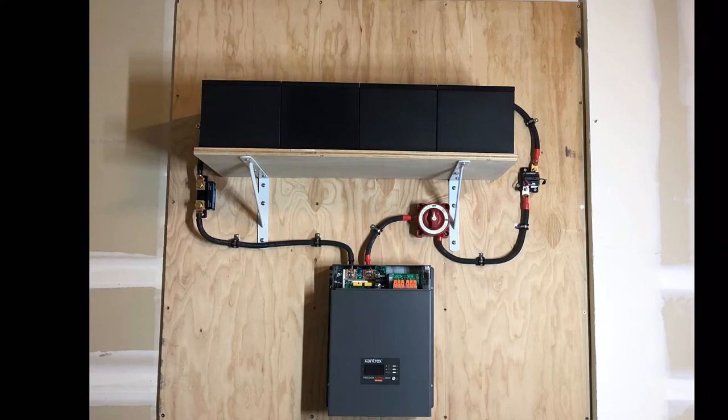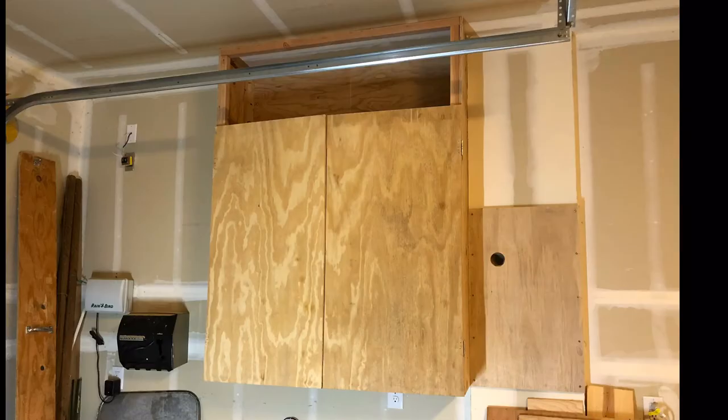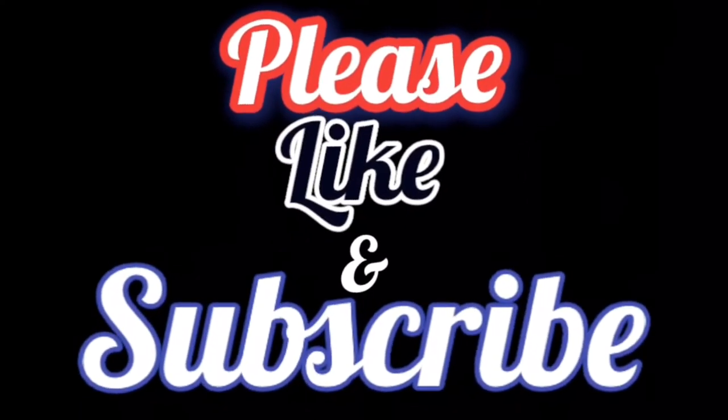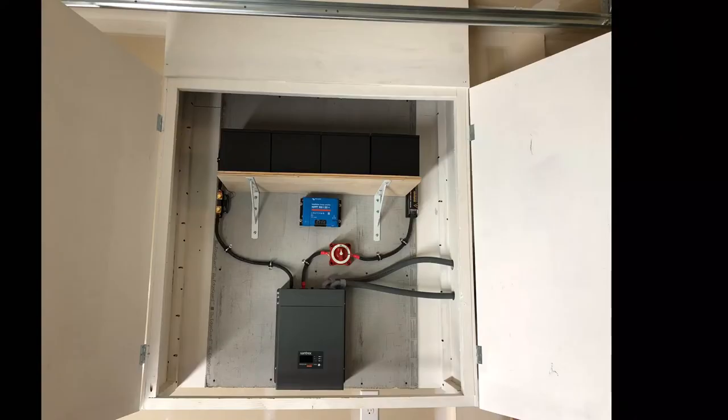I haven't hooked it to a circuit breaker but I'm going to change that out to a class T fuse. I built a cabinet for it — there, I've got the cabinet all painted. If you can, please like and subscribe. I put some cement board in and started reinstalling everything.